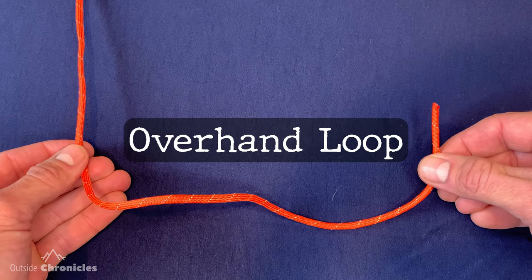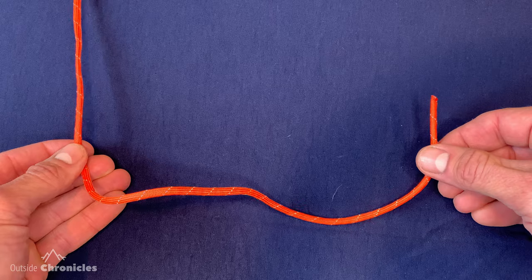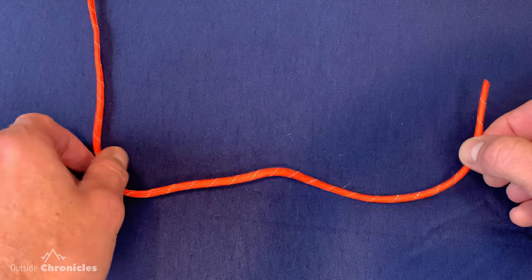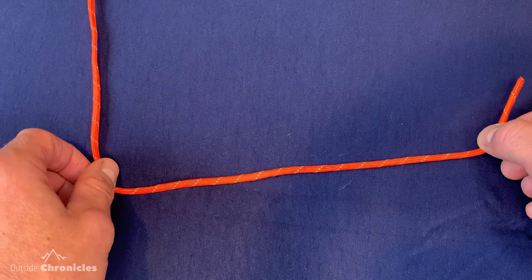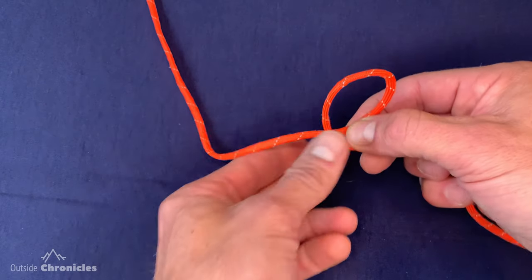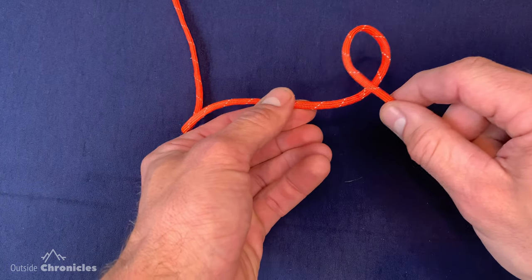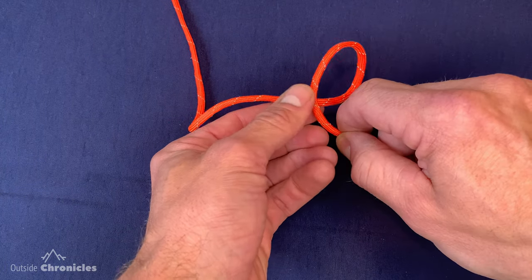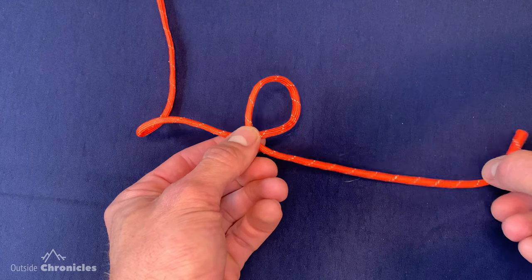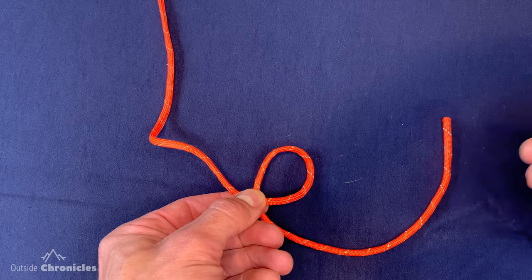I'm going to introduce the overhand loop — it becomes handy when tying the bowline as well as other knots. To create it, take your running end and loop it over the top of your standing part. The loop should be pointing up. I suggest practicing this several times; it will become second nature and come in handy when tying other knots.